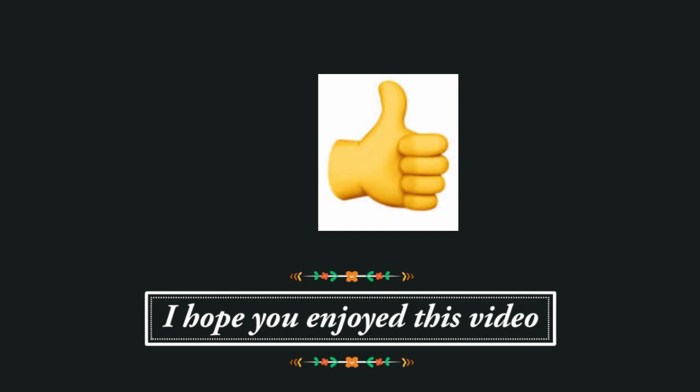Thank you so much for watching. If you enjoyed this video, I would love to know — you can click on the little thumb sticking up below.